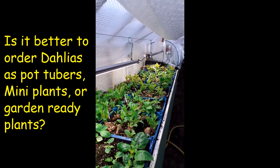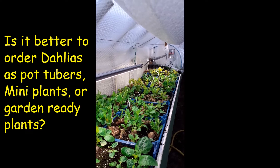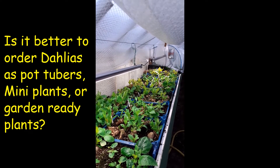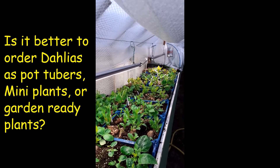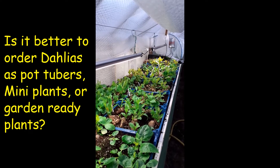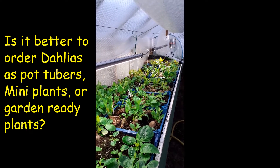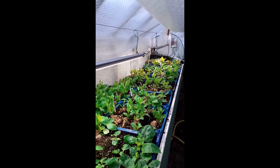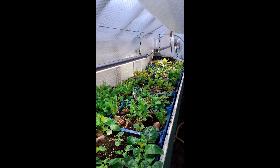What we have in front of us here are field tubers that we lifted in November, cleaned up, treed up and put on heat just prior to Christmas. You can see already they're in a good flush of growth with plenty of cuttings all ready to take. It's important to us that we set them away this early because of the numbers of cuttings that we have to take over the next four month period.